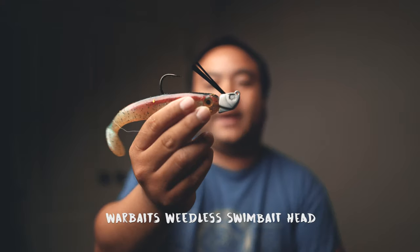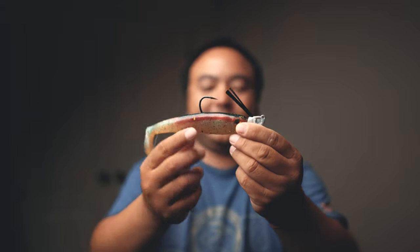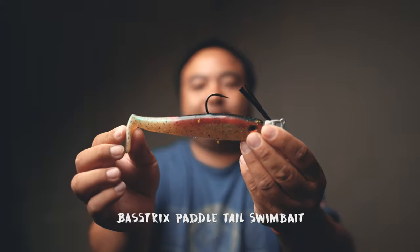Last but not least — if you're chasing big stripers, everybody understands the biggest stripers are usually on the bottom. So if presented with the opportunity, you have to throw a swimbait. Even though they probably can't see it at night, they can track it down based on vibrations. You want a pretty good-sized swimbait. My favorite jig head to throw with swimbaits is the War Baits one-ounce with a 10/0 hook on the back — that is striper approved.